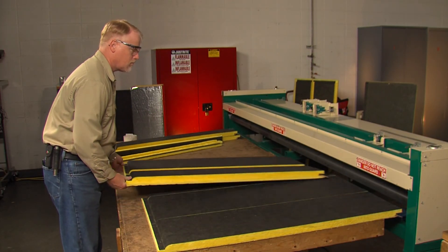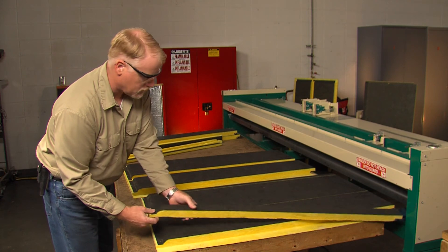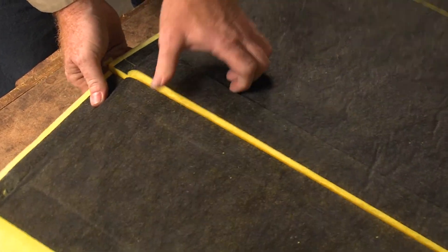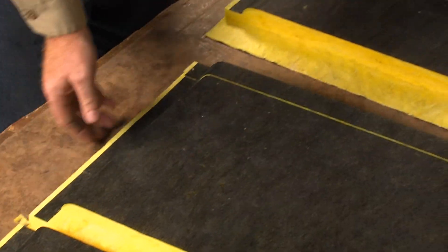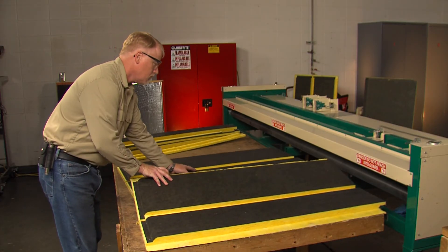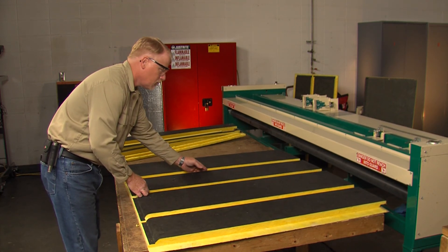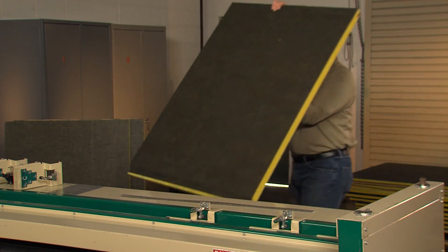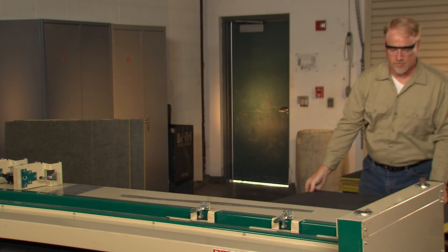If you watched the machine grooving of an 8x12 duct demonstration, we reminded you to keep the drop-off material, and this is why. Sometimes it is desirable to fabricate a two-piece, or what some call an L-style duct. In this demonstration, we will show you how to fabricate an 8x12 two-piece duct. We will start with those shorter drop-off pieces we had left over from our one-piece duct.